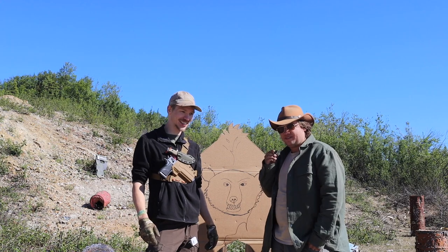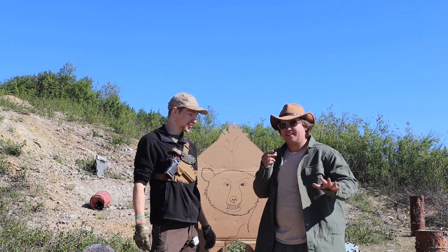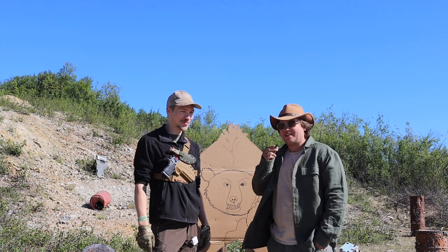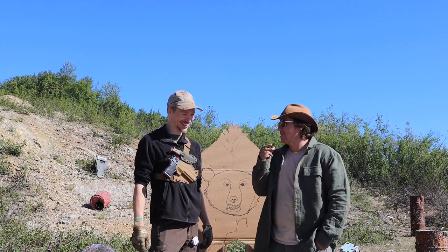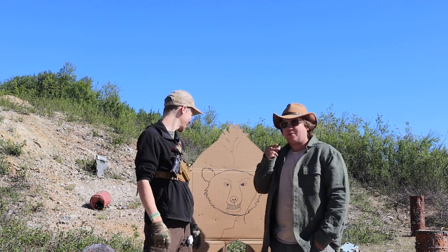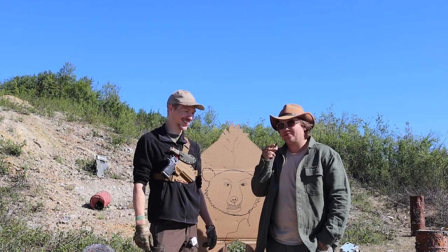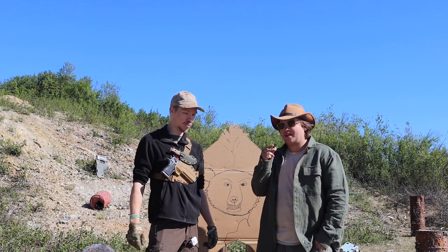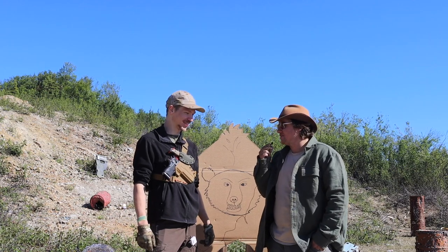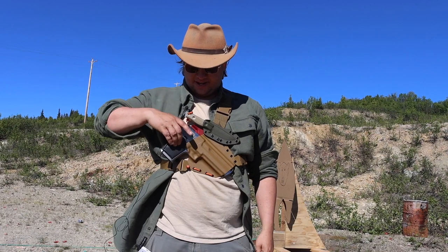I'm Alan from Guns, Gear and Outdoors Alaska. I've been kind of skeptical of the Desert Eagle in the past — I've said it wasn't the most practical gun in the world — but I'm open-minded today. We're going to put it to the test and see if we can change my mind. Catch part two of this video over on my channel, but let's get to shooting.